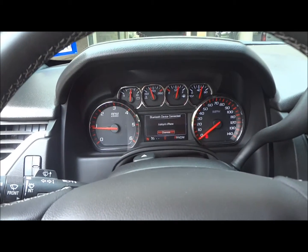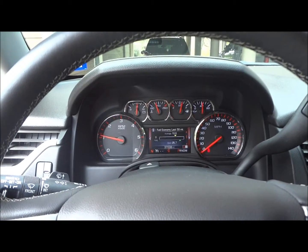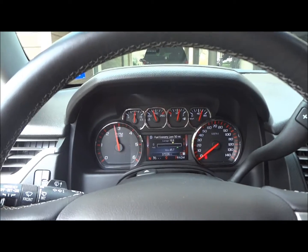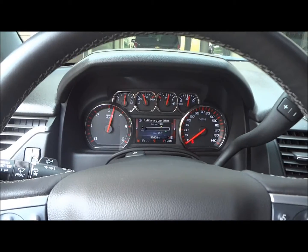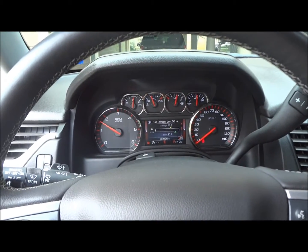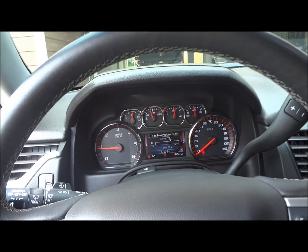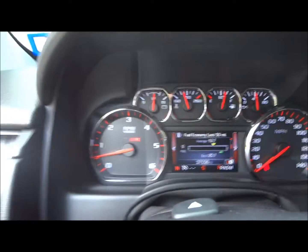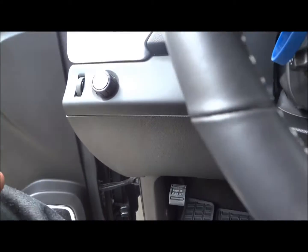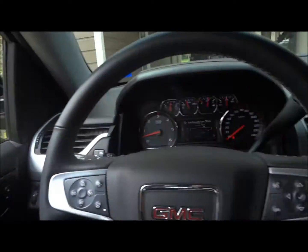It does have a rev limiter around 3,000 RPM. Your parking brake is located right down here — just press to set, and your indicator light will show right up there in the dash. Then pull and press it again to release. Now let's go ahead and shut the door, roll up the window, and check out some of the interior features.